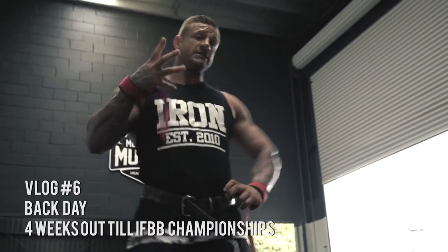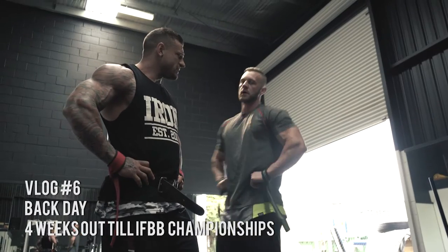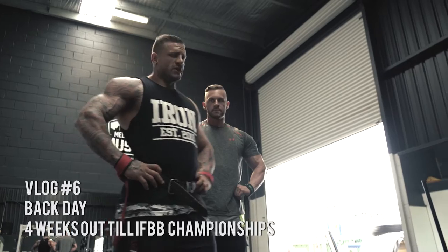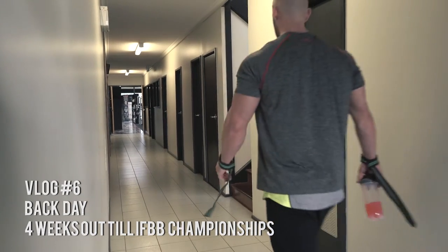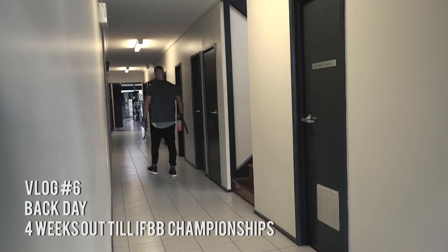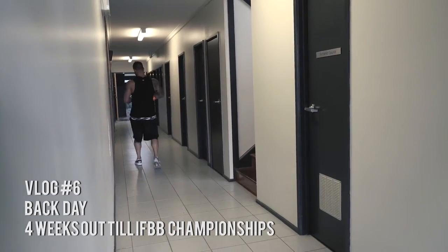Okay, so we've done four working sets now — four working sets of 180 kilos, 12 reps each set. That completes deadlifts for now. Now we're going to go to the other room and do a rowing motion, so follow us down.